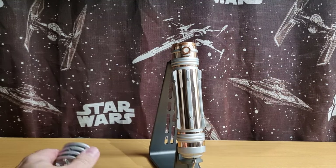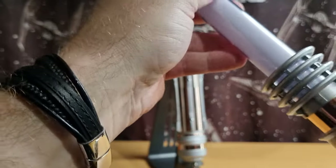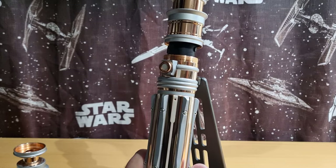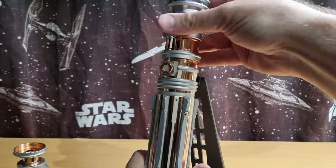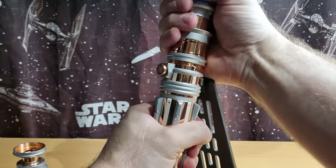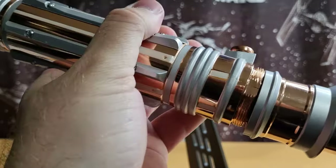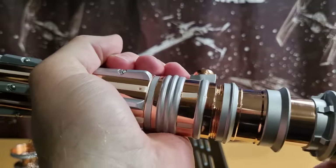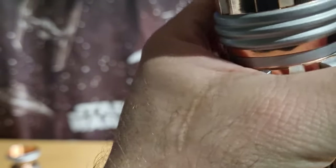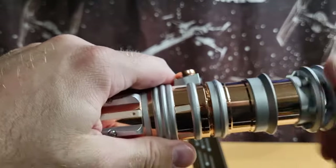I wanted to try and get the blade in there just to show it off. I'm trying to get it in the right spot and screw it on, but it doesn't want to thread on properly. Let me do a test run without the blade just to see whether there's an issue with the threading — no, it's just me.